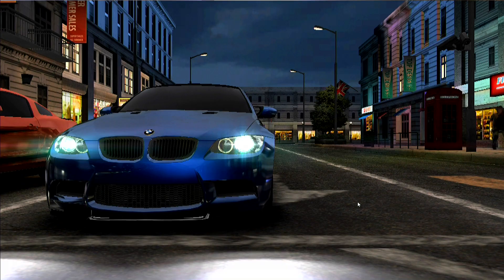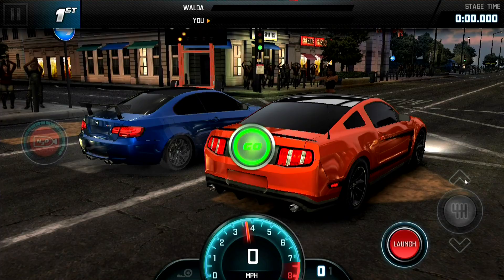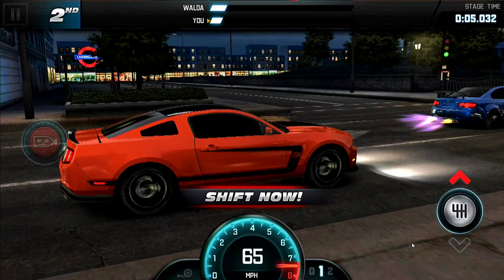We couldn't get Asphalt 8 installed mainly because there's not enough storage space. So I went with Fast and the Furious 6 instead — a similar driving game — and you can get a feel for how it drives the display running a tablet game. It works pretty decently; the graphics are certainly not slowing down. This is a tablet game designed for slower processors, so for this kind of device it's perfect.